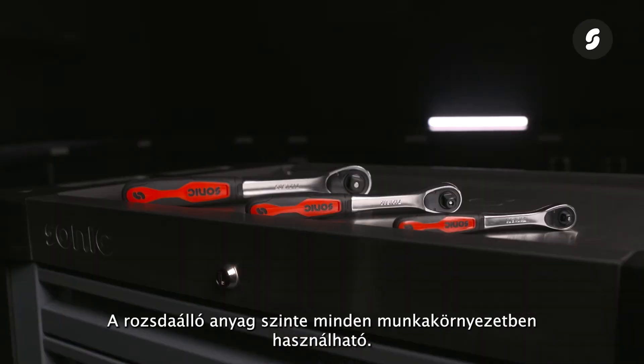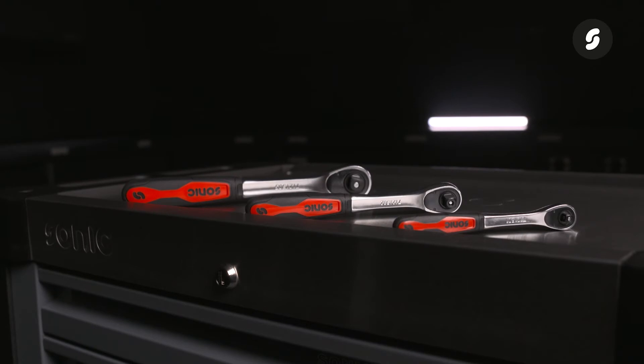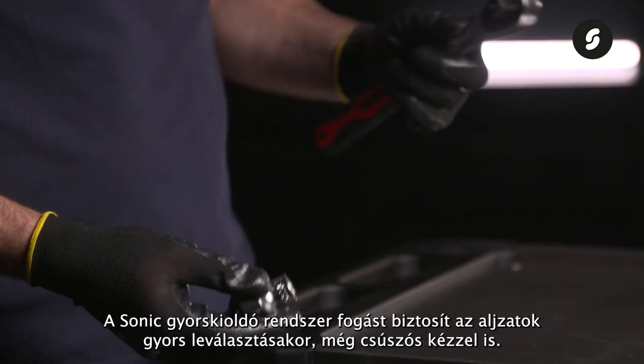The rust resistant material is suitable for use in almost all working environments. The Sonic quick release system provides grip when quickly disconnecting the sockets, even with slippery hands.